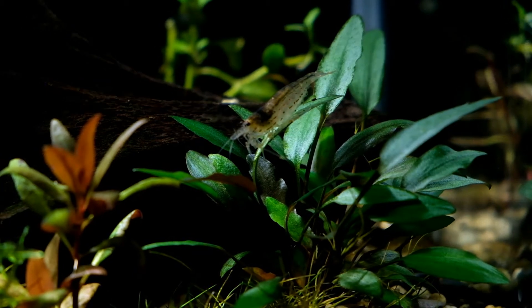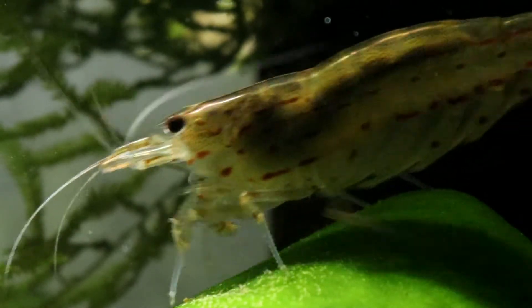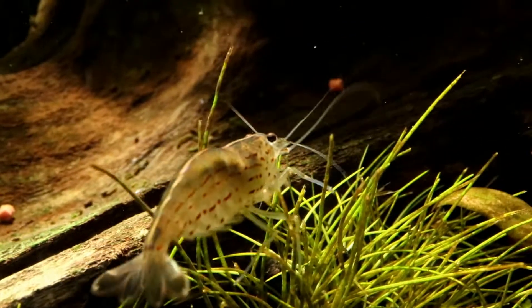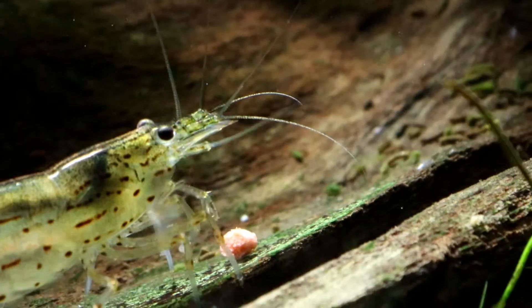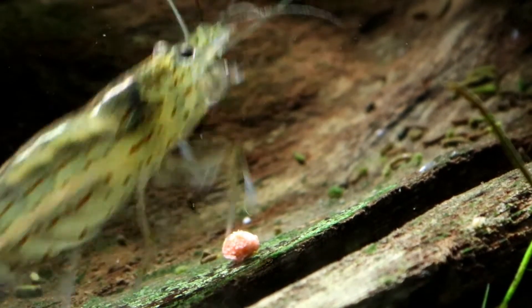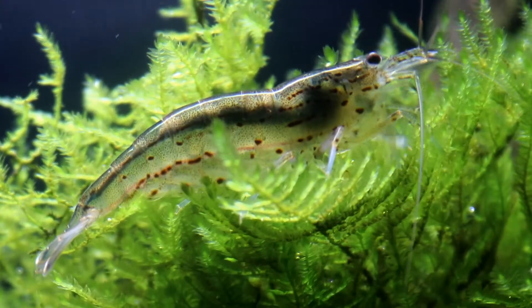Amano shrimp, also known as the algae eating shrimp, is a small to medium sized shrimp growing to roughly two inches in length. While they're mostly clear or gray in color they do display some color variation between them. It's not much, but you can see that this one is slightly red while this one is slightly green, and they are both on exactly the same diet. But variation is only very mild and it's really not something that Amano are known for.